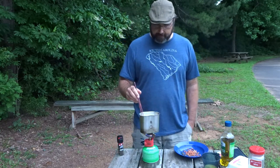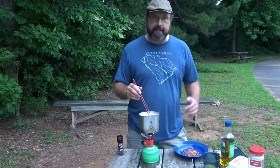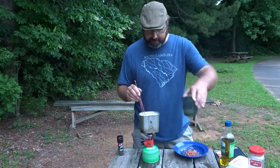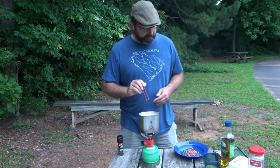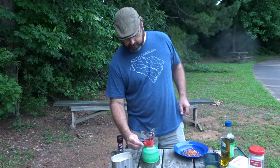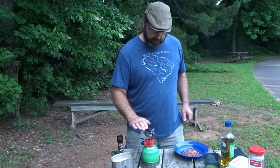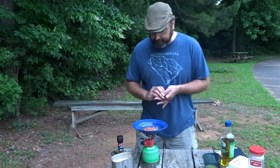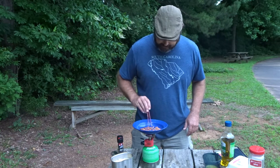Now, if you were out backpacking, you could just crack that egg into a freezer baggie if you took a fresh egg with you, and break it up in there. I'm just using one of my camp cups tonight.